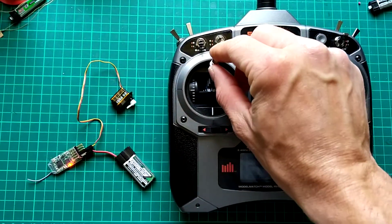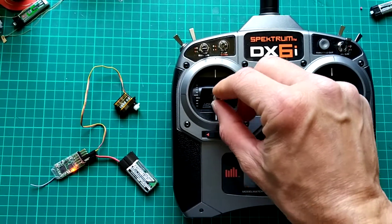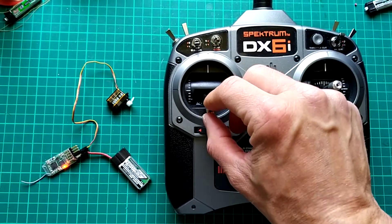As you can see, the servo is on the throttle channel, so you get movement of the arm when the throttle goes.